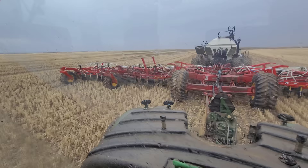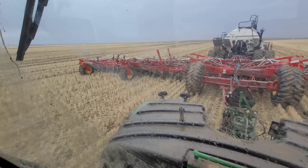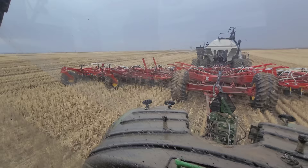Another thing that can happen is all this stubble you see - it's cut short now, but as that stubble gets wet it might not want to go through the drill very well. Just FYI, which can also really annoy you.